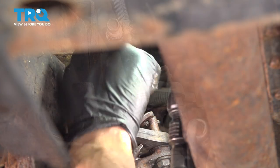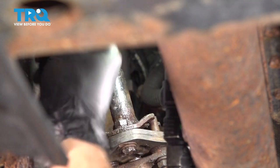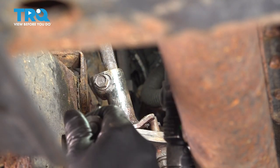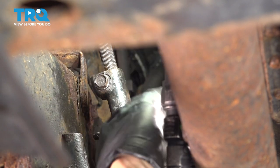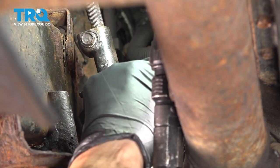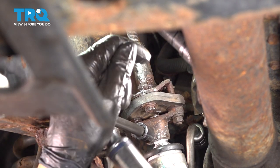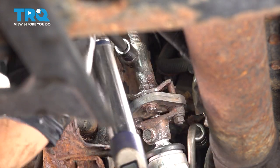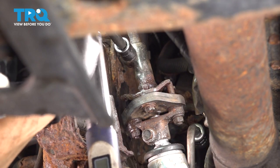Let's thread these bolts on. Top one is threading in perfectly. I'll use a small quarter inch ratchet to ensure the threads are going in nicely, then bottom it out and torque. I'll do the same to the bottom one. Let's torque this — 26 foot-pounds is the torque for both bolts, doesn't matter which one you do first. That's one and two.